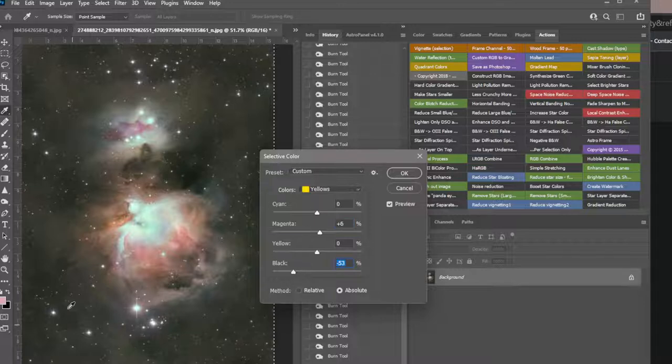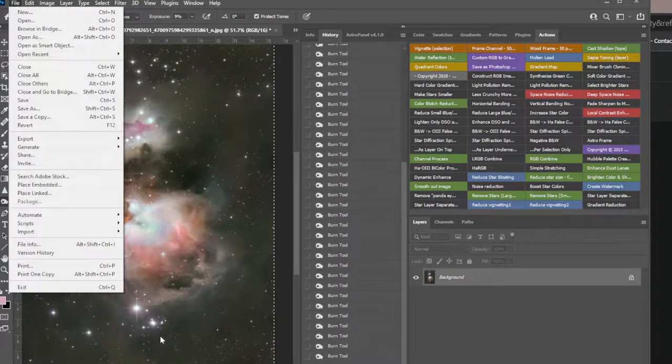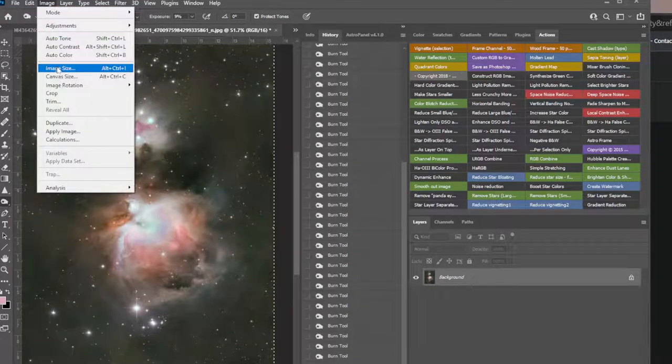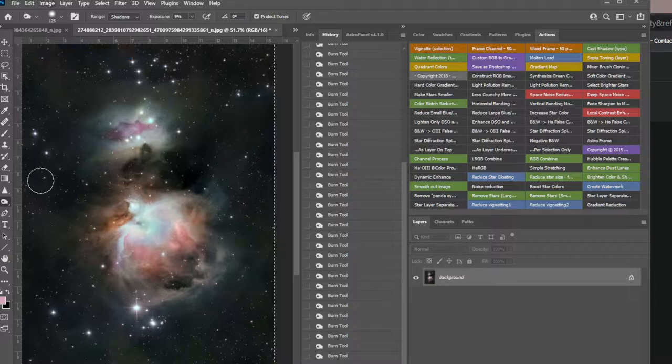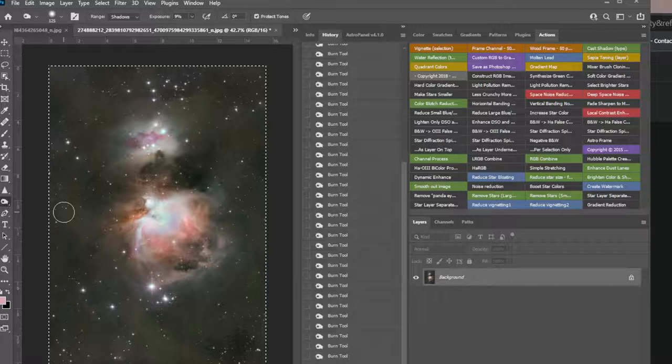I still see pink in here — let's go to the whites and pull some magenta. Then it gets yellow so I'm going to leave that. And just for grins, let's see what Auto Color does. That's actually probably more correct but a lot of people really get off on that dust color, so let's leave it.